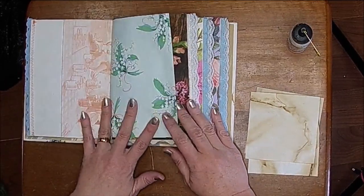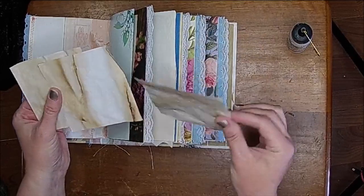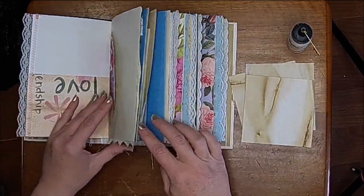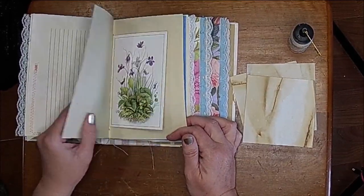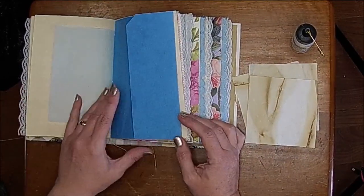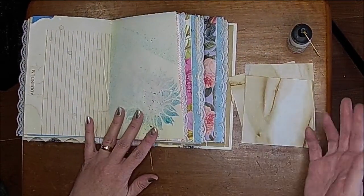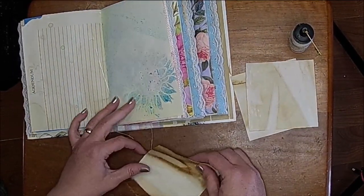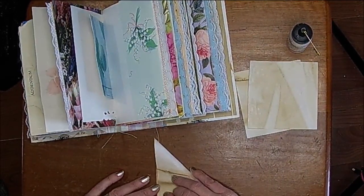I'm working on a TV tray — I didn't feel like pulling out the antique table. I just did some coffee dyed paper cut to four by four squares, and I'm going to decorate up our pages with some ephemera and stuff. You can focus on junk journal basic ephemera, but essentially you can do whatever you want. I'm going to go ahead and fold these down.